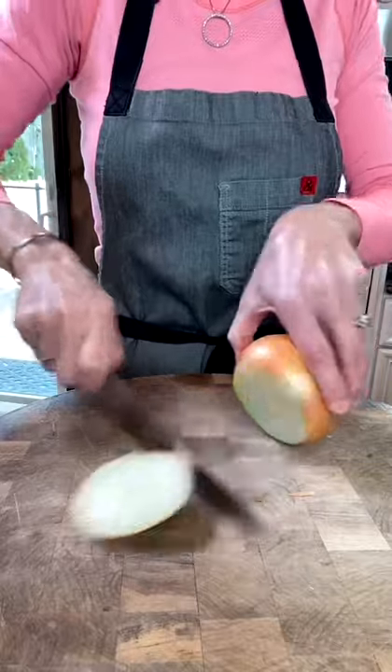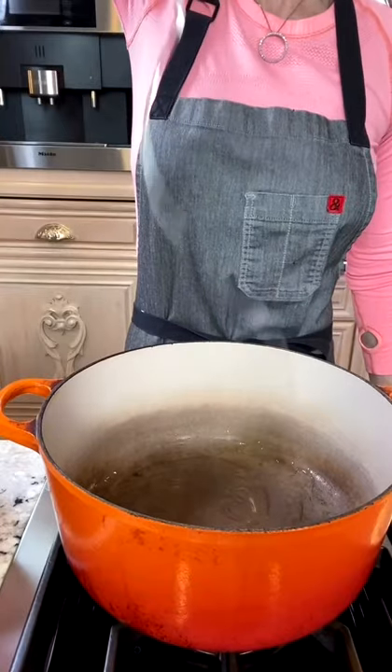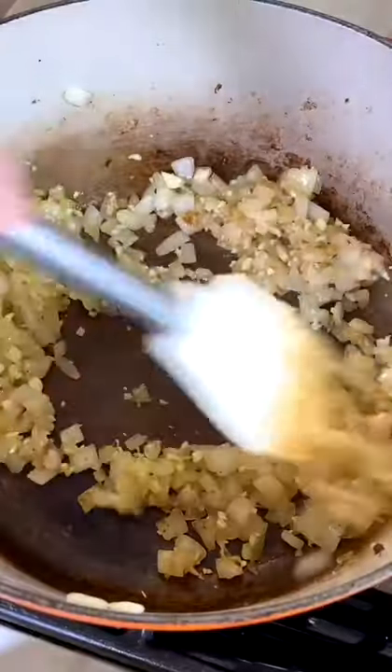One medium diced onion, six to seven garlic cloves, minced. In a six-quart Dutch oven over medium heat, add two tablespoons avocado oil. Add your onions, salt, and pepper. Sauté five minutes until tender, then add the garlic and sauté 30 seconds.